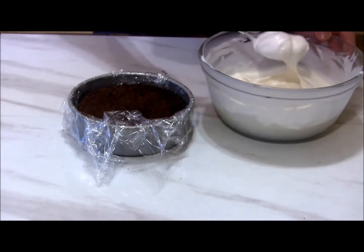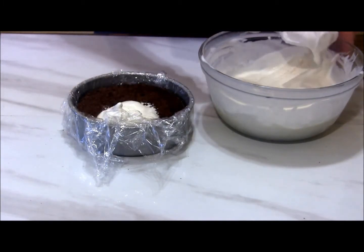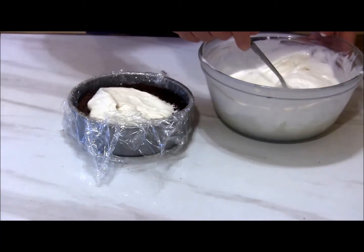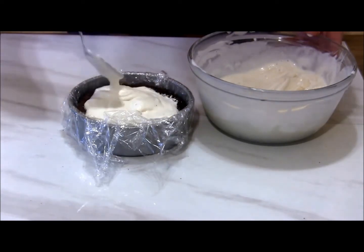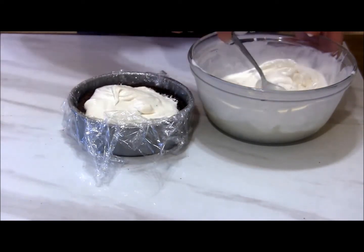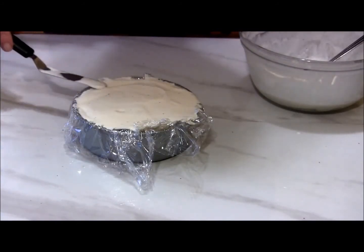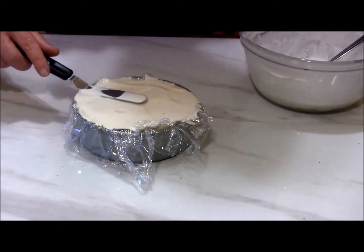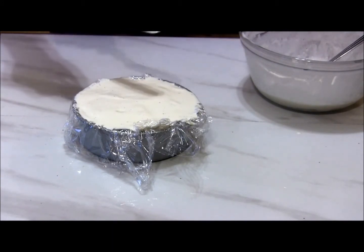Then we're going to take our ice cream and start spooning it in. We want to kind of press down as we go — we don't want any air pockets — and we're going to fill it up to the top of the pan. Once you get it filled up, use an offset spatula to smooth it out and get it as level as possible. I'm going to do the same thing for the other pan and then we'll put them in the freezer for at least three hours.